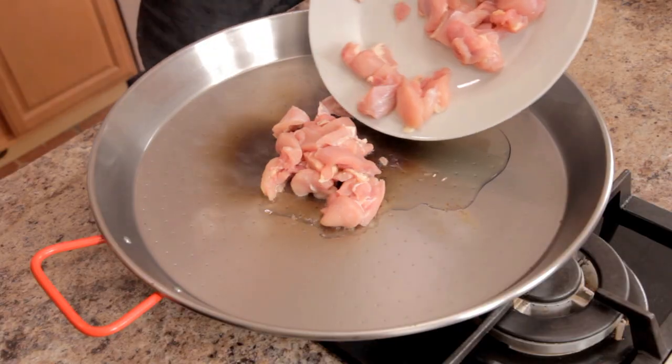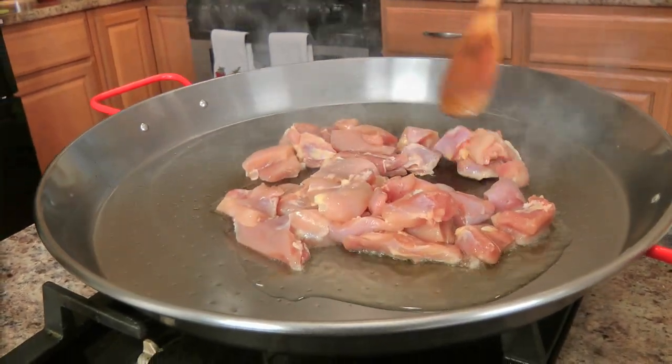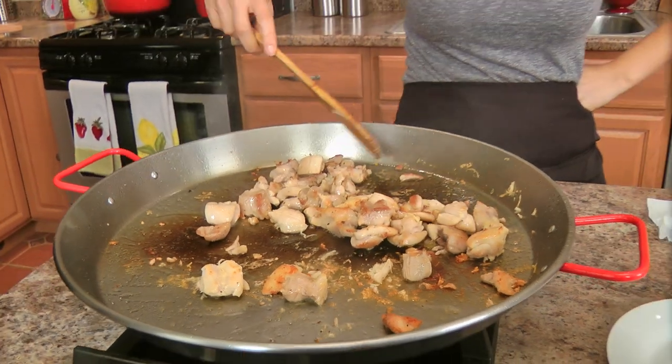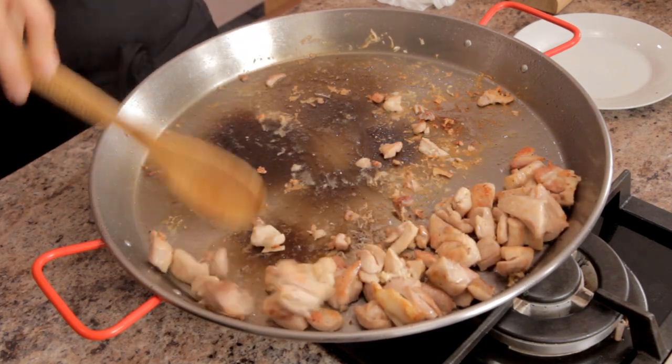I'm going to add in my chicken and let it cook just so it gets nice and brown. That's just the chicken — once you add the onion, the chorizo, the garlic, and the rice, everything is going to get built up beautifully. Season this with salt and pepper and let it cook until it's a lovely golden brown on all sides. It doesn't have to be cooked all the way through, but you just want good color on it.